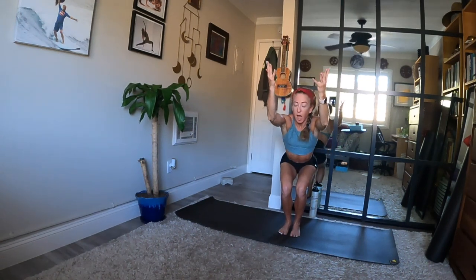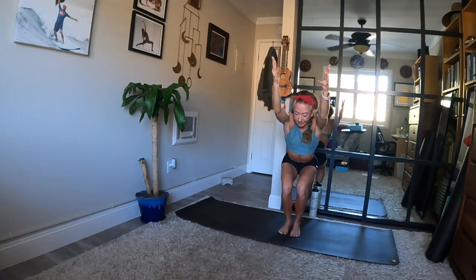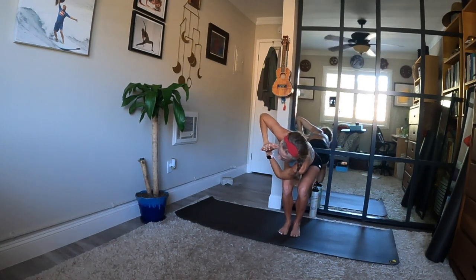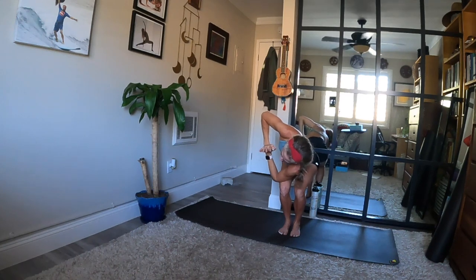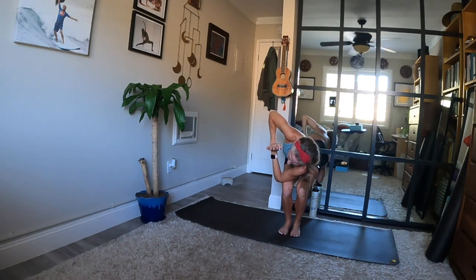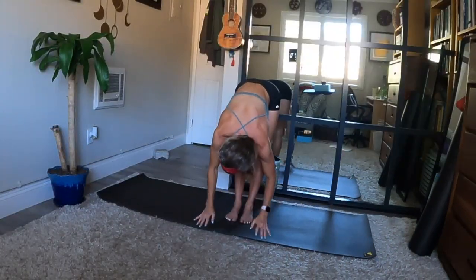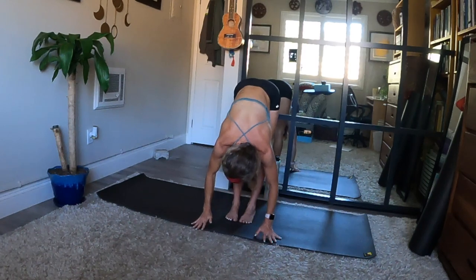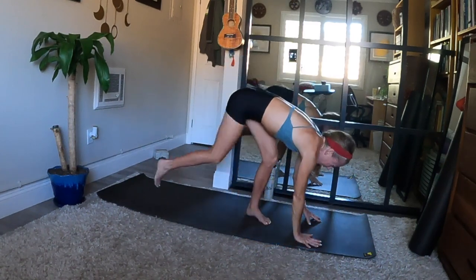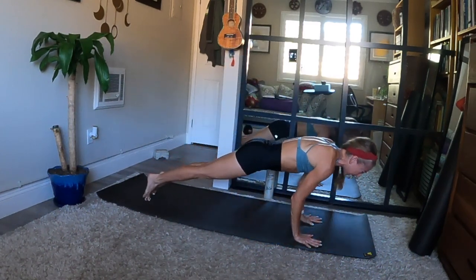Chair pose — unravel the twist. Option to reach up for one inhale. Exhale, hands to heart as you turn to the left — second side of your twist. Right elbow connects to outer edge of your left thigh. Squeeze your glutes for three — can you sit even lower for two? And one. Forward fold is your release — upper body over your legs. Take a halfway lift, reach back and breathe in. Chaturanga Dandasana as you exhale, or straight to down dog.